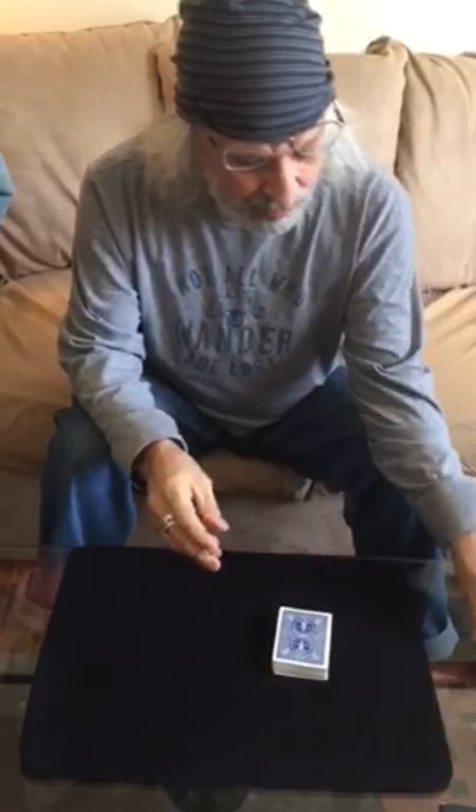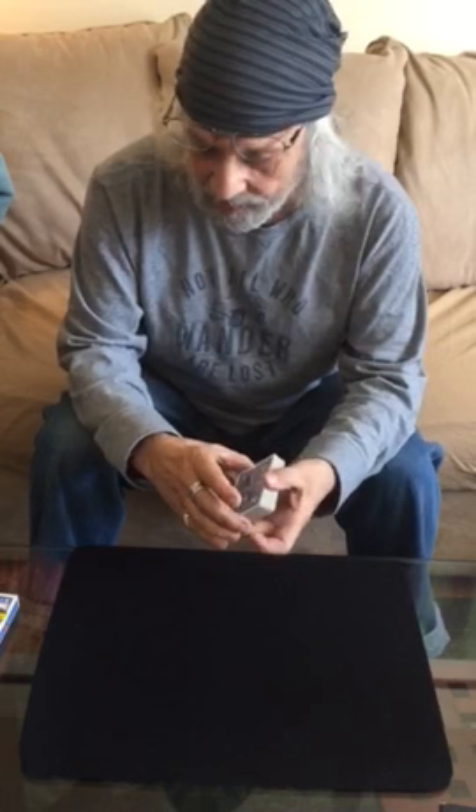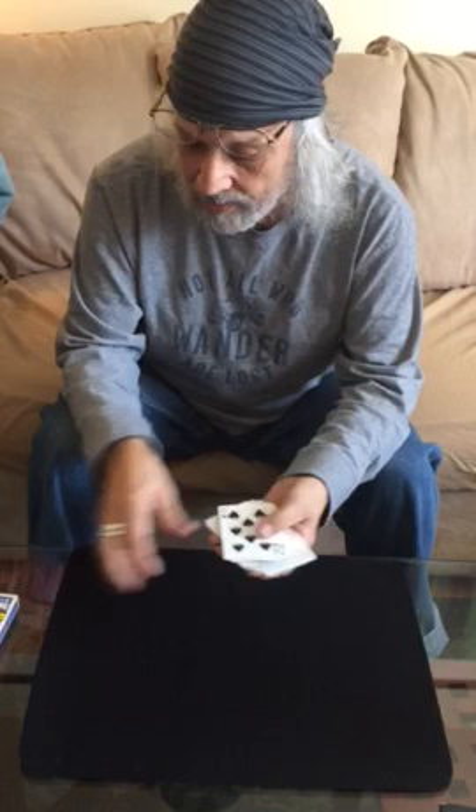Hi, Tony Sweet here. Good morning — professional photographer and ex-professional magician. I'm going to show you a card trick that I feel was the greatest card trick ever invented, although there are some really great ones. It's a card trick called Triumph, by a gentleman named Dai Vernon, known in magic circles as 'The Professor.'